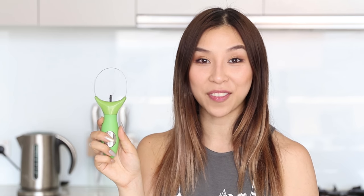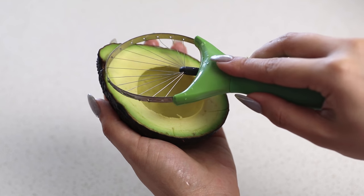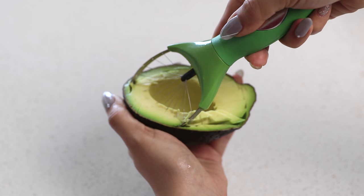Avocados can be a little bit tricky to slice so this next gadget is great for that. It's an avocado slicer. First you need to cut your avocado in half, then place the slicer on top and do a scooping motion and that should cut the avocado into slices.